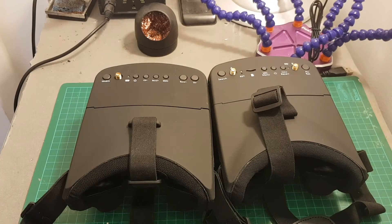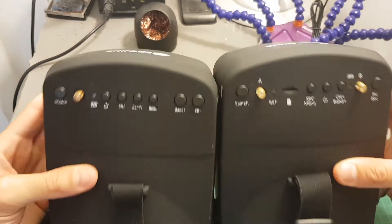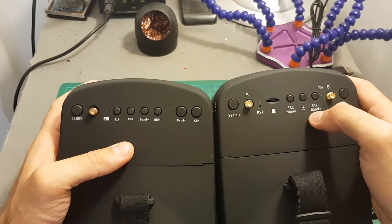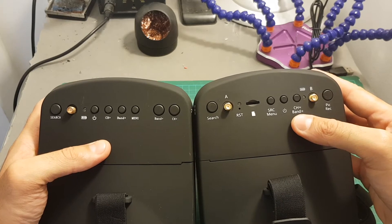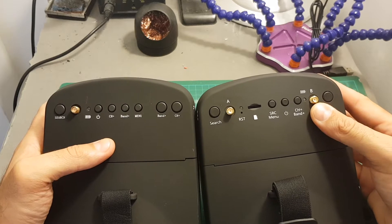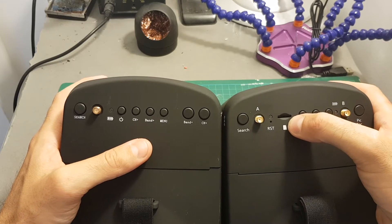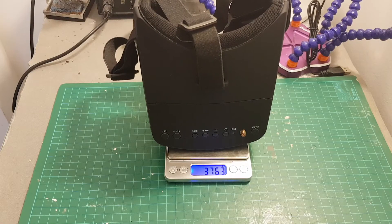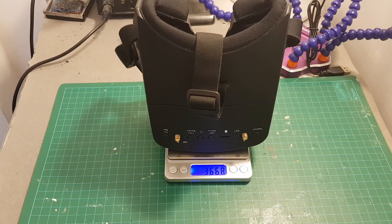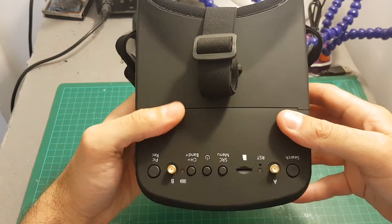At first glance you can see that most things have been left unchanged in these goggles and the design is identical. However, they added two major things on top. You can see that now we have two modules in the EV800D. The modules these goggles are using are the RX 5808, which is widely used in the diversity market. We have here the SD slot that supports up to 64 gigabytes. The EV800 weighs 376 grams and the EV800D weighs about 366 grams, probably because the battery size has been reduced.